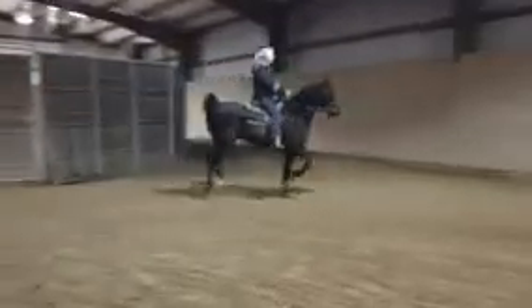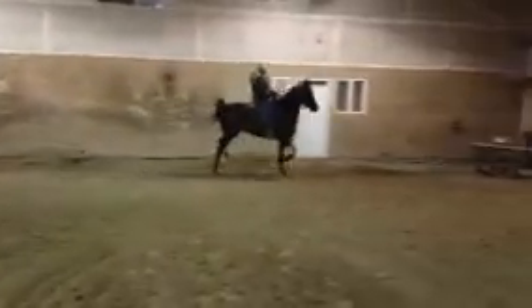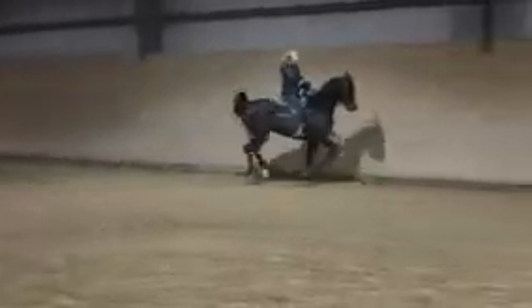Her riding's gotten a lot better. This looks good. Good job, Marianne. Just sit right down on him and he'll read that seat and come right to the walk.